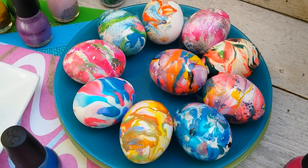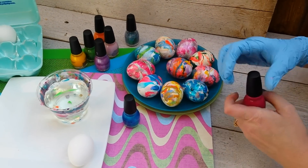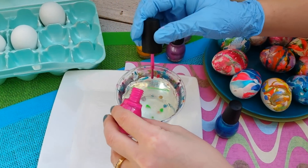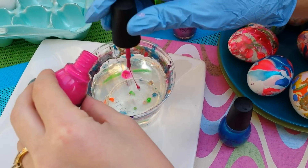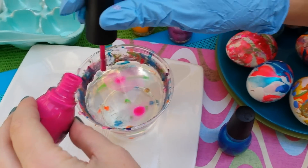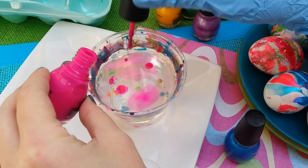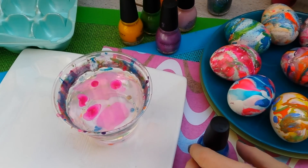I'm going to show you a fun new way to dye Easter eggs this year. We've all seen on Pinterest or YouTube how to use water and nail polish for a fun nail project. I tried it and ended up with nail polish all over my fingers, so we decided to try the same concept with Easter eggs — and we really like how it turned out.